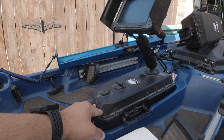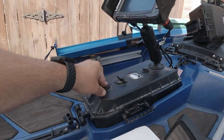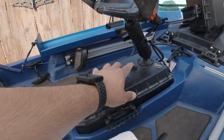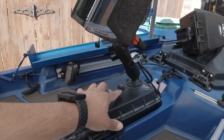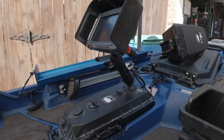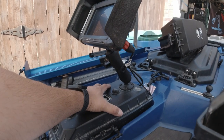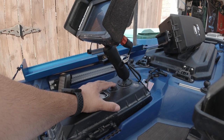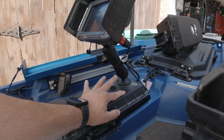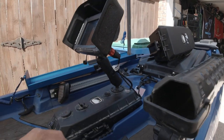We have the NEMA switch here, an outlet to charge phones or whatever we need to charge, and a charging port so I don't have to take the battery out every time, and then a switch for the fish finder. The plan on the new one is we're going to put a NEMA switch here. In the middle we're probably going to run the fish finder switch, and then we're going to do the LiveScope switch here. It's going to be somewhat similar, just moving switches up here more.